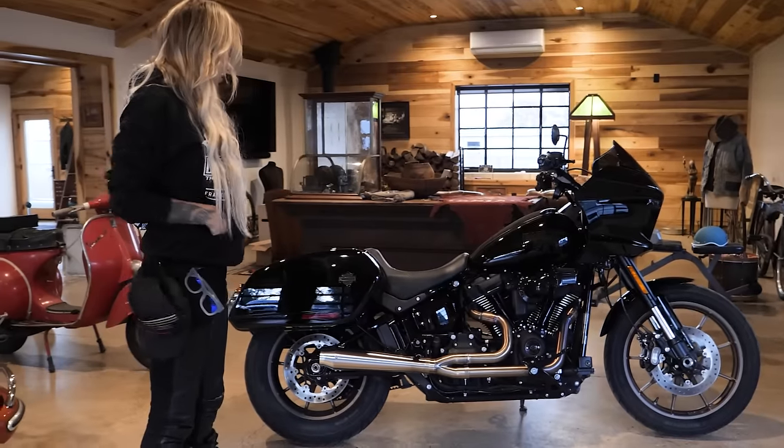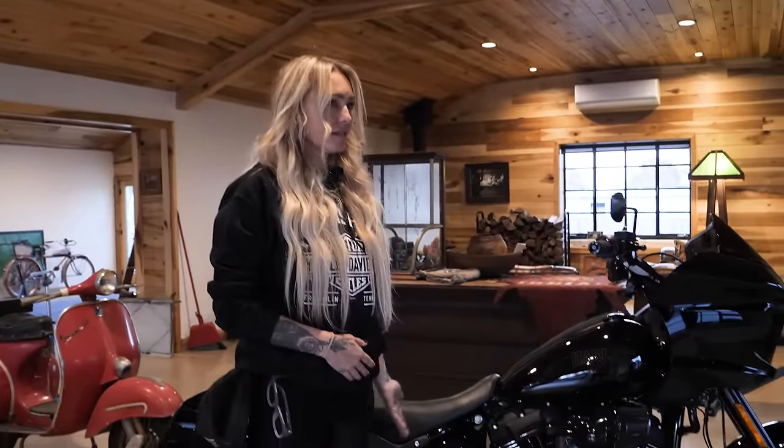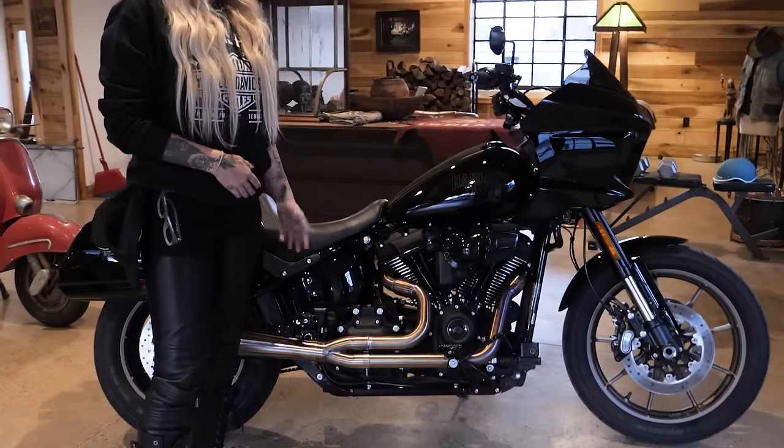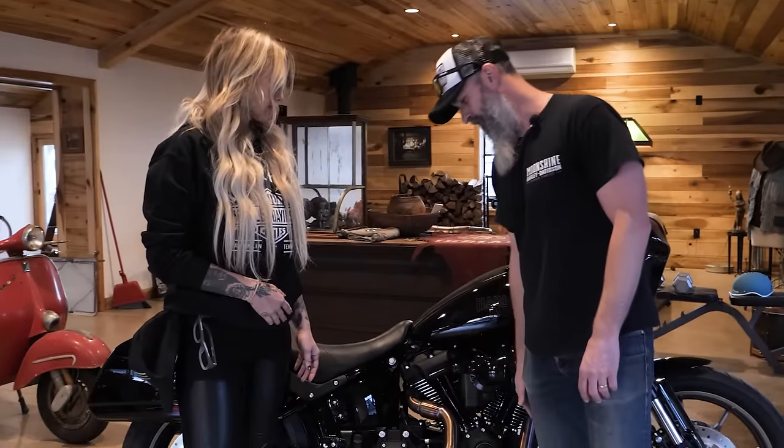Now the pipe looks really good — it looks like I've actually ridden it. Did you notice not having heat shields on the exhaust? We're not riding in super hot weather today, but these are far enough from your leg that you don't really notice it. What do you think about having the mini floorboards, transitioning from foot pegs?